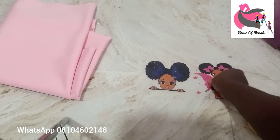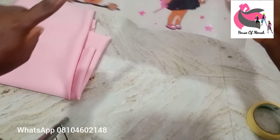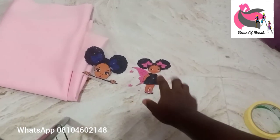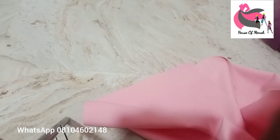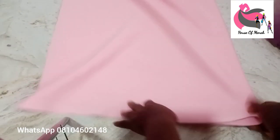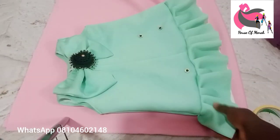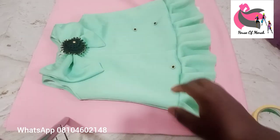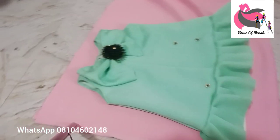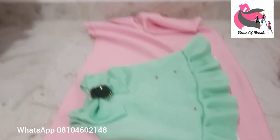I'm going to use a personal measuring tape. You can use paper when you want to sew if you don't have a whipping machine. I'm going to start with cutting. The measurements we need in this tutorial are the short length of the gown and the bust.